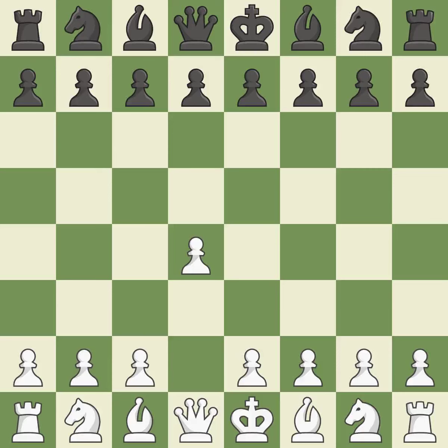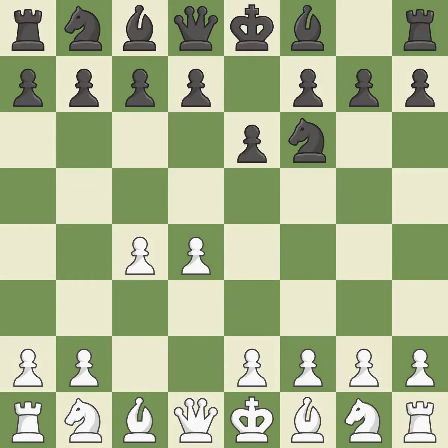Opening with the queen's pawn, the Indian game begins by controlling the important e4 square with the knight rather than a pawn. By taking control of the crucial d5 square and creating a space on which the knight can move to c3 without obstructing the c-pawn, move c4 helps to create a strong center. The move e6 creates a line for the dark-squared bishop, sets up a rapid castle, and prepares to push a pawn to d5 and recover the piece if it is taken.